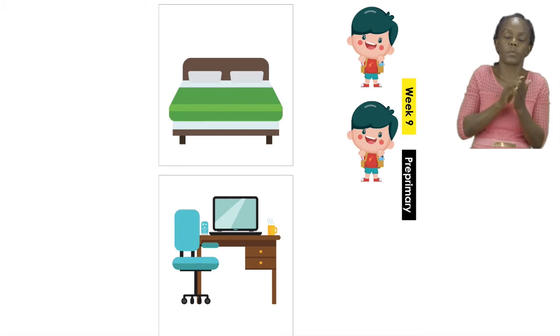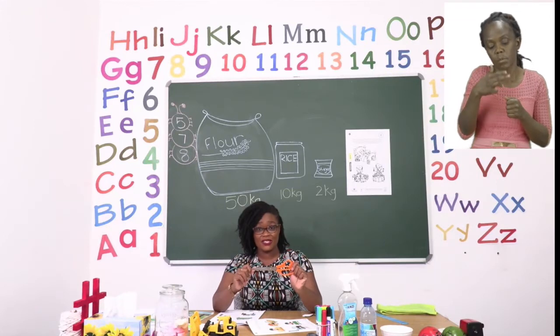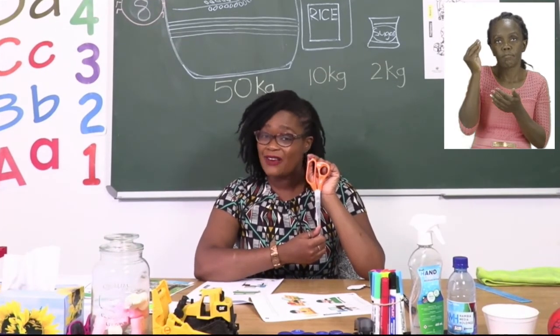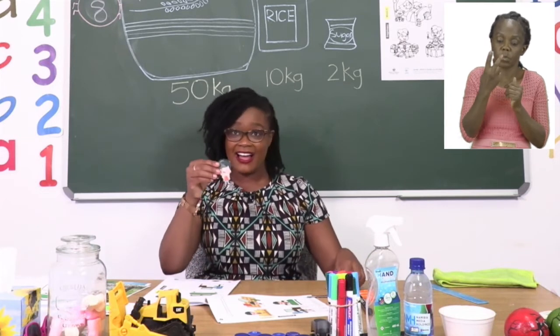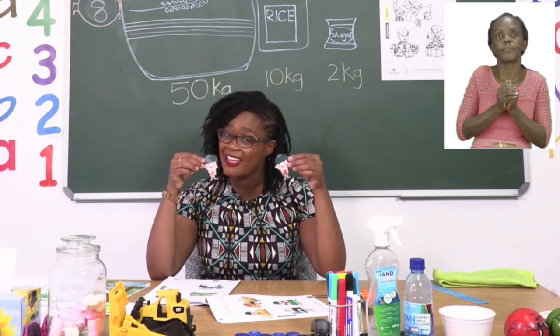Now boys and girls, you must remember that a pair of scissors can be very, very dangerous. So if you are going to use a pair of scissors, please make sure that you have an adult with you. When you are done using your pair of scissors, make sure that you put it away — it is not a toy. So after you are done cutting out your two boys, just like how I have cut out my two boys, you are going to paste them correctly.